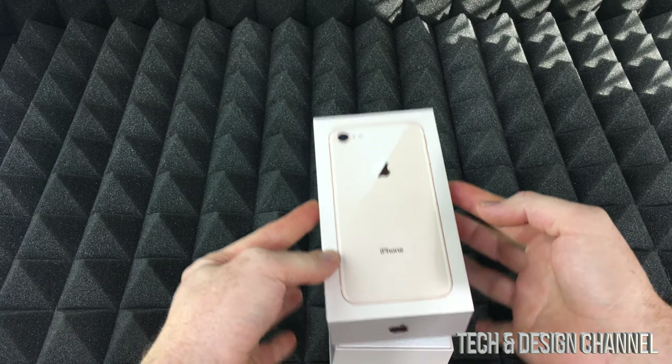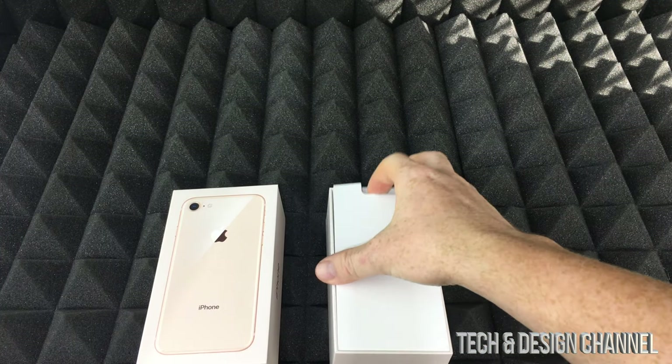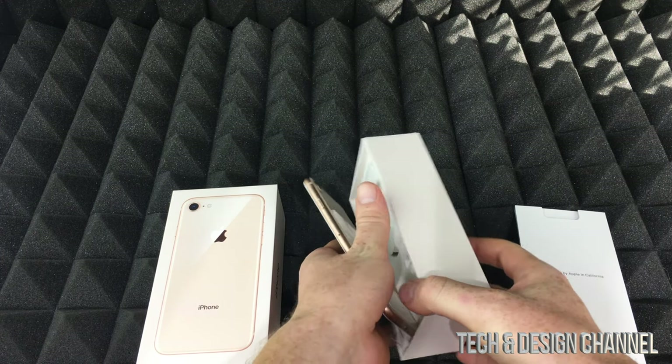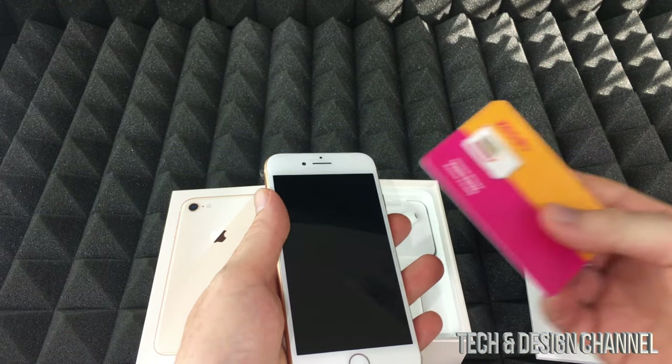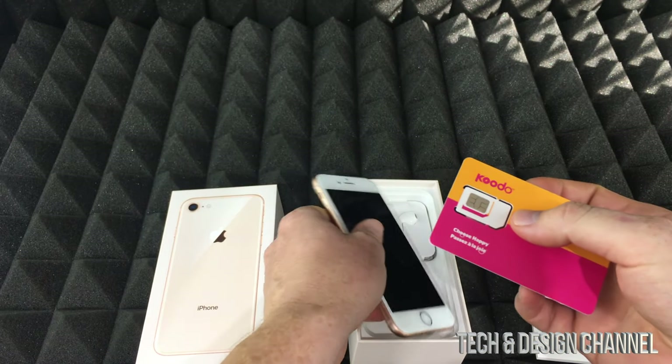A lot of people ask me this: iPhones do not come with SD or SIM cards. None of the iPhones work with SD cards, so no iPhones will be compatible with SD cards. Your SIM card — which looks something like this — can be from any company, it doesn't have to be this company.